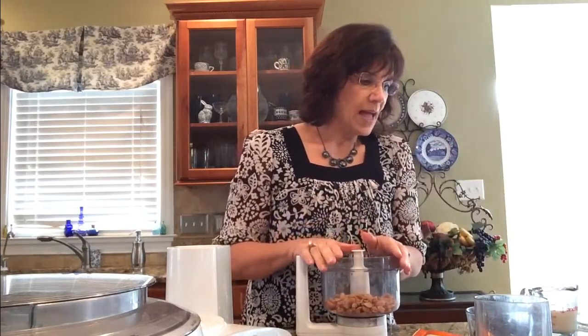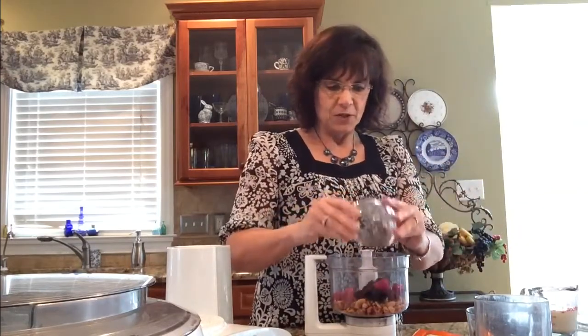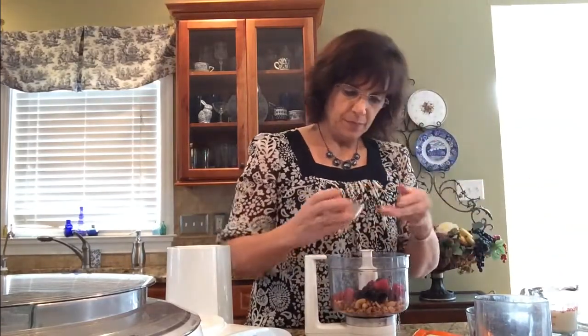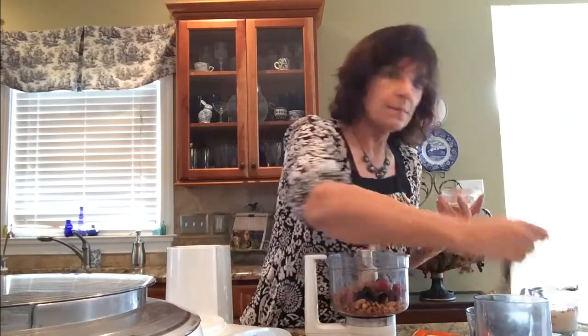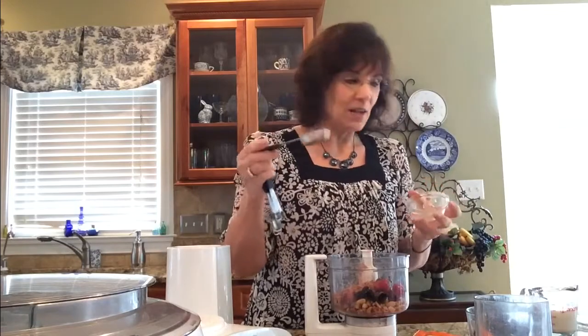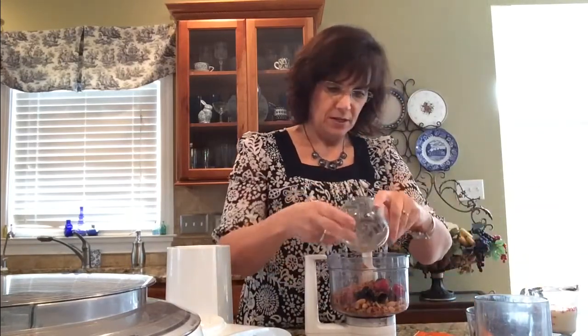To our nuts, we're going to add our frozen cherries. Then we're going to add our cocoa powder — this is three tablespoons of cocoa powder. Measuring spoons are very important when learning to cook healthy. I'll put a link to a good pair below. Then we're going to add our vanilla extract, followed by two-thirds of a cup of dates.